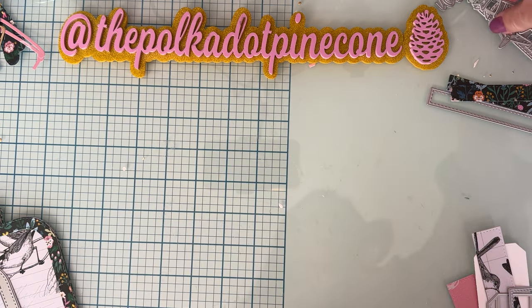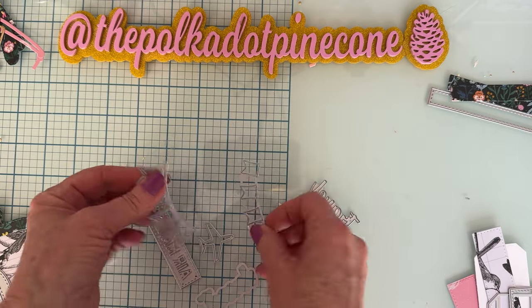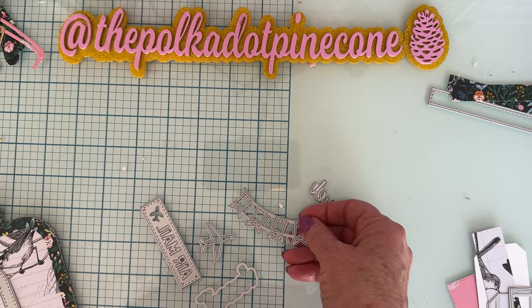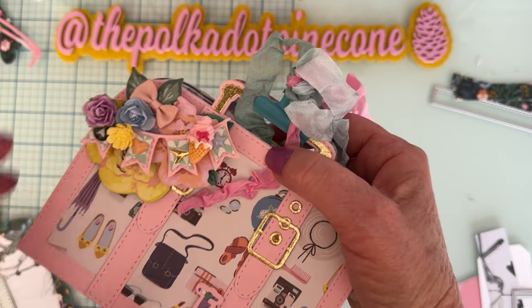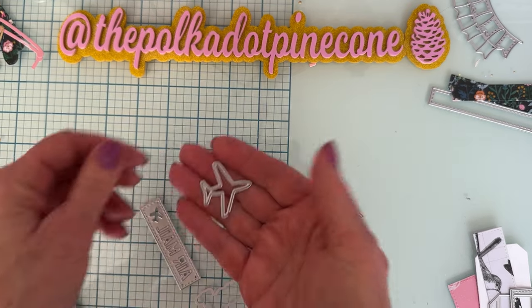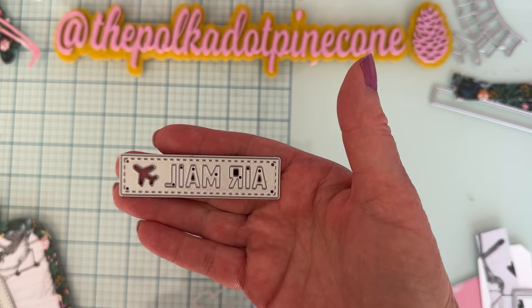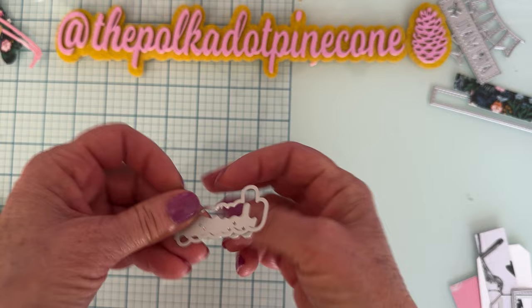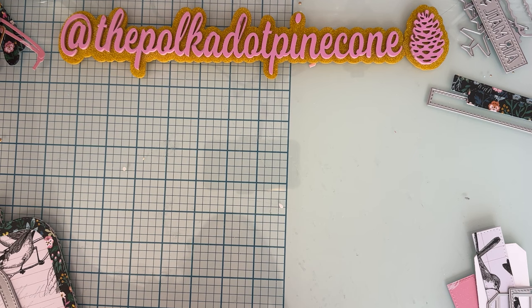With the set, let me show you some of the extra dies first. You get this banner with a layering piece, which is what I used on this one. You also get the airplane, this piece that cuts out 'airmail' and the airplane.